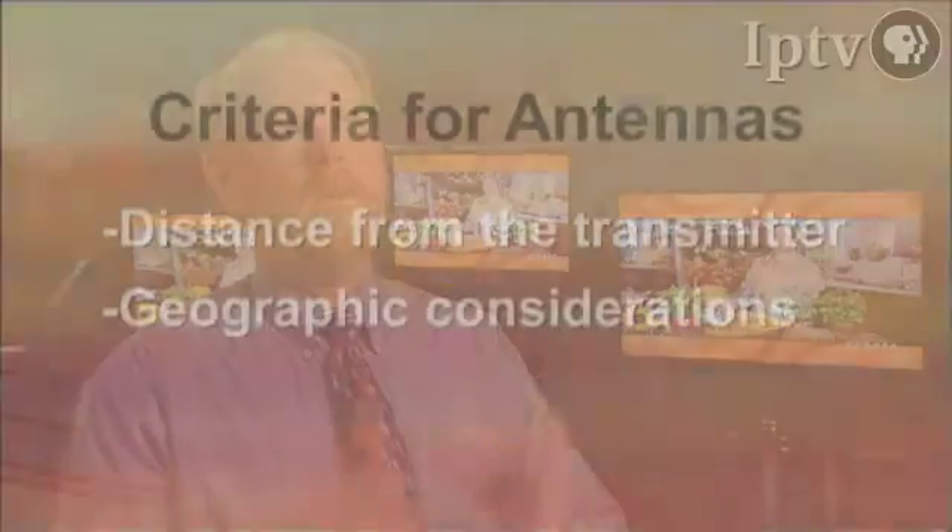But what if we go to Ames, Corydon, or Humboldt? What would we use then? What we have to use to decide is: how far are you from the transmitter? Are you geographically in a low-lying area? Because RF signals don't follow the curvature of the Earth — they tend to go straight. That's why, if you're going to make the investment in an antenna, we really recommend that you find somebody locally who knows antenna technology so they can help you make that investment so that it works right when it's done.